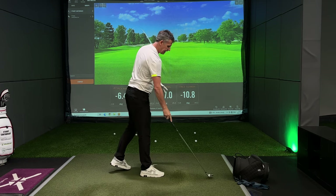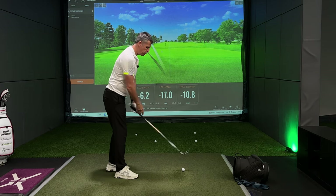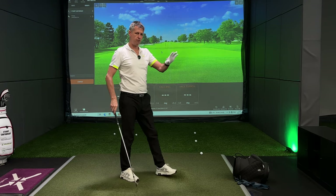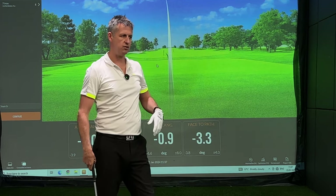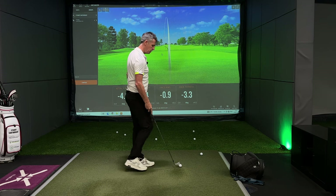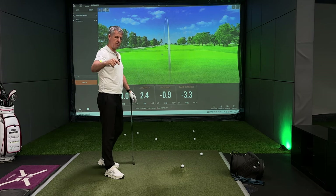At that point it now allows me to do whatever I believe is the right way to change my path line. And you'll get the path from the inside with a face close to path and you'll hit a draw. So number one: the grip. That's how you will change the face to path value.